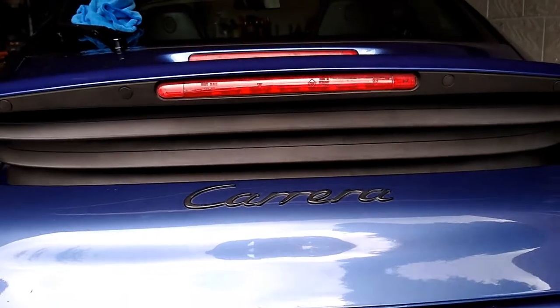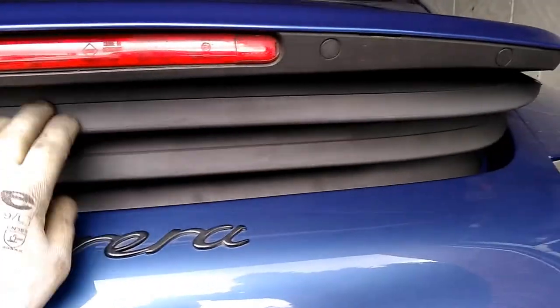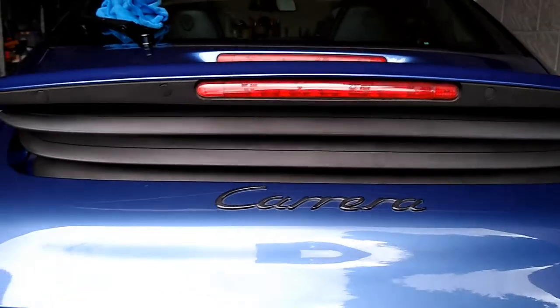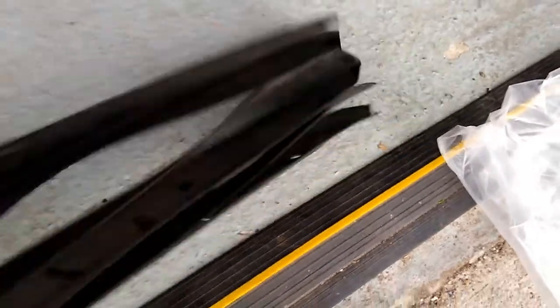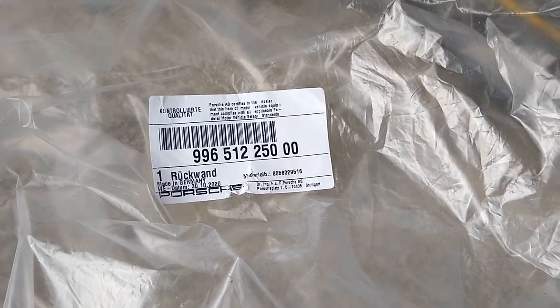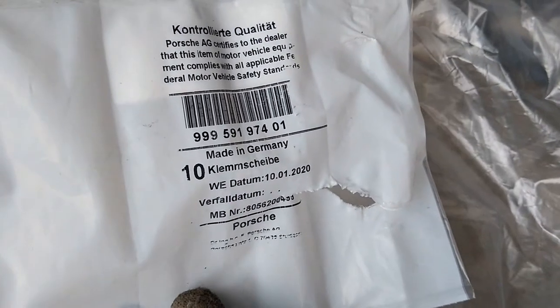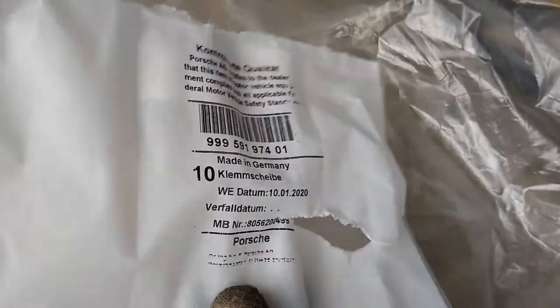We now have a nice complete bellows on the spoiler — no more flapping around and holes. You can see the state of the old one; it's completely shot to pieces, so that will be going in the bin. If you need the part number for the new piece, it is this one, which is for the bellows. And for the eight clips that hold the spoiler rubber in place, it's this number.